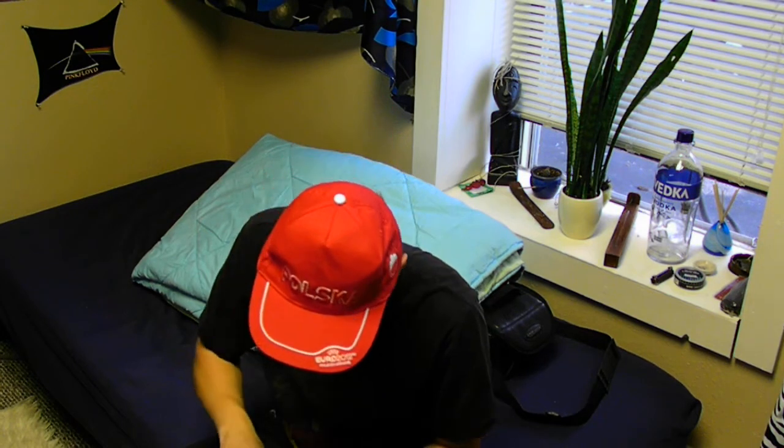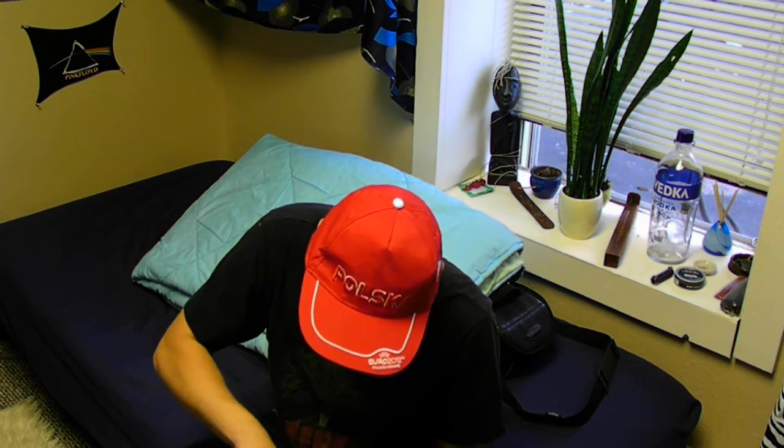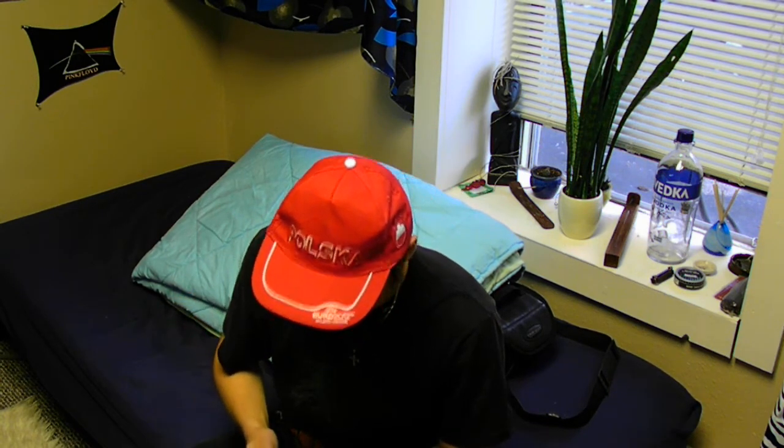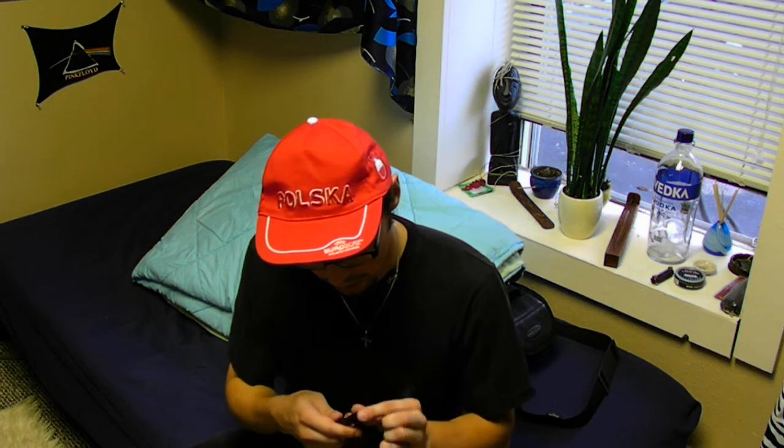It's time to pop one in. I'm going to make an unusually big prilla today because I feel very good. Pack it down there, nice and neat. Here we go.